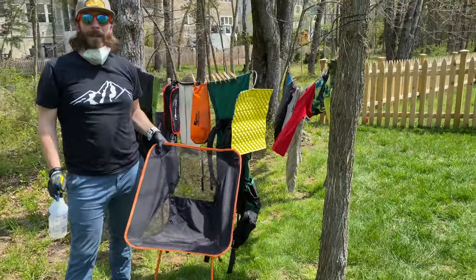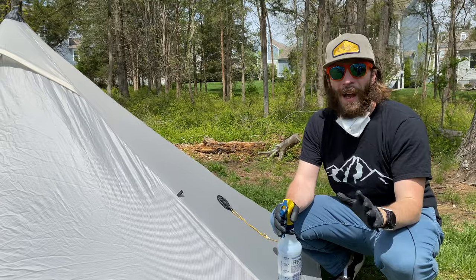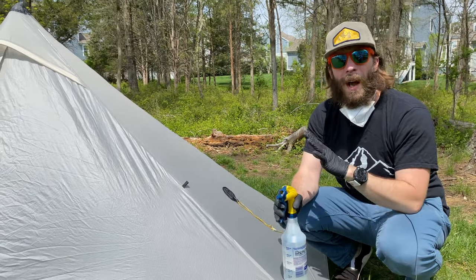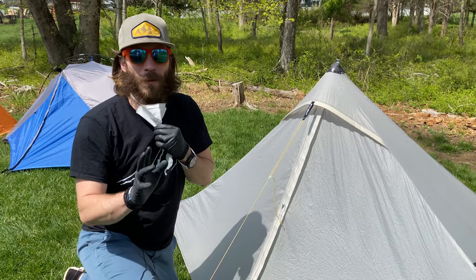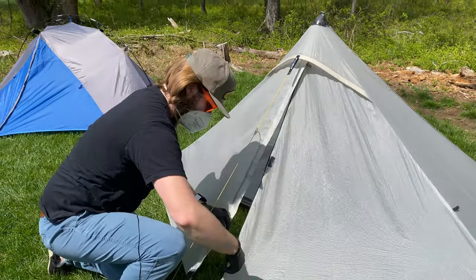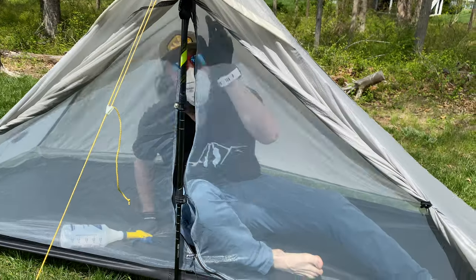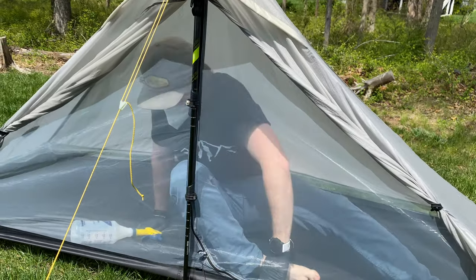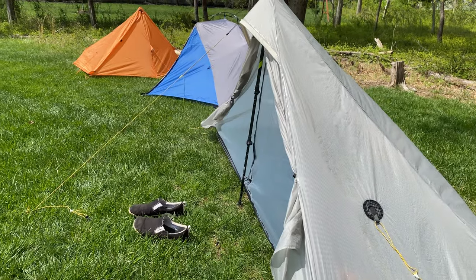Since we like to relax in camp and sometimes I don't take the stuff sack with me, it's a good idea to spray your chair as well. And although some people will say it's overboard, I actually like to treat my tent too. I'll treat the outside, and let me show you how I treat the inner mesh — I like to get in my tent, close it up, and spray from the inside out. That's how I treat the mesh on my tents.